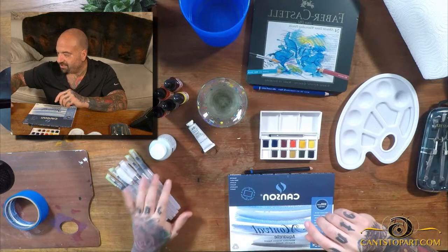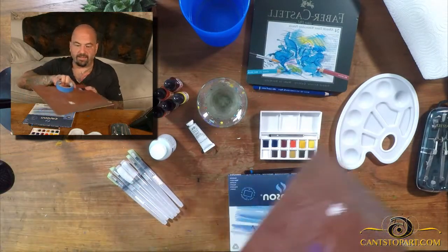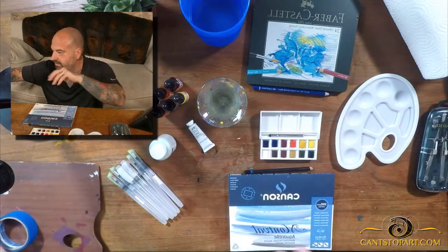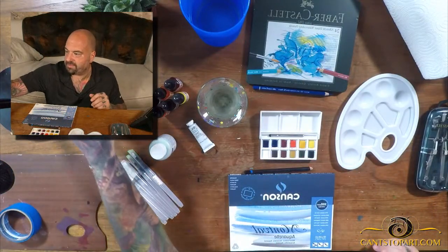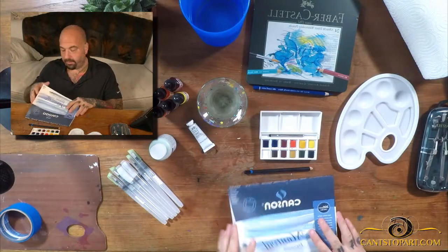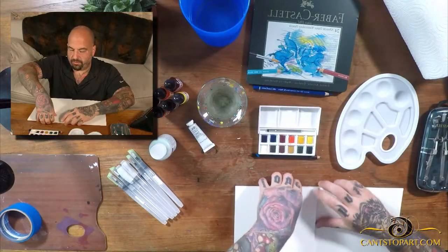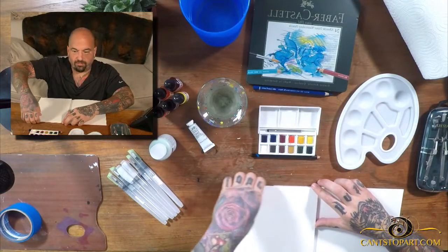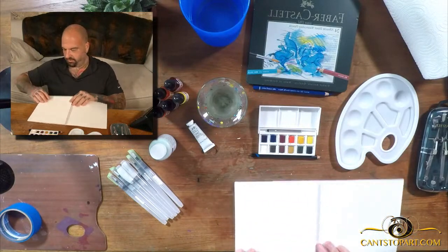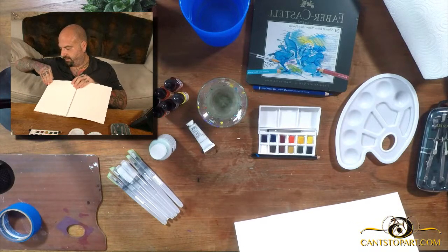I've got a palette, some tape to tape the paper down and make it easy, and some normal brushes. So why don't we get started? I don't know what we're going to paint. I'm looking around — what am I going to paint? I want to make these videos; some of you are going to watch and know more than I do about watercolor, and that's awesome.